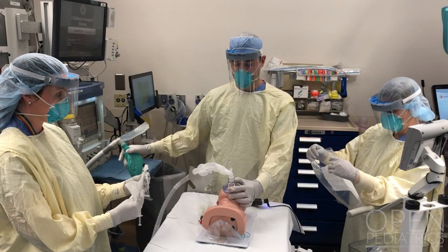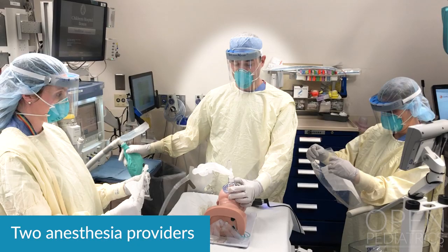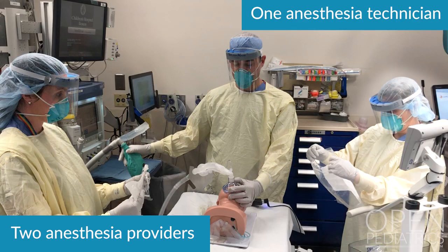When managing the airway and planning to intubate a suspected or confirmed COVID patient, you need two anesthesia providers and one anesthesia tech. The patient should be pre-oxygenated with as low a fresh gas flow as is considered safe, avoiding any positive pressure mask ventilation throughout the induction to avoid aerosolizing the virus. A very clear plan of action between all anesthesia providers is essential.